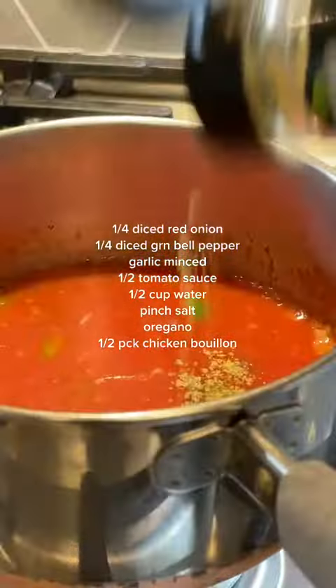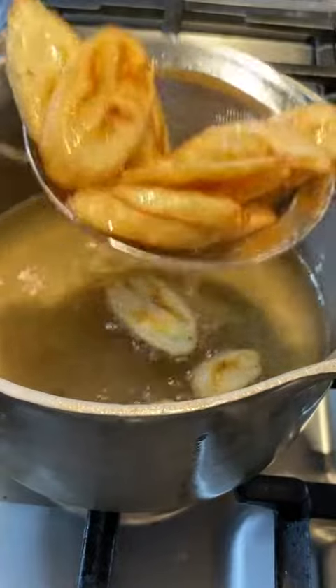Let that simmer for 30 minutes. Now I'm assuming you just have lard in your fridge, like me, and a not-so-ripe banana on your counter. Combine the things, and you'll have your tajadas, beautifully golden brown.